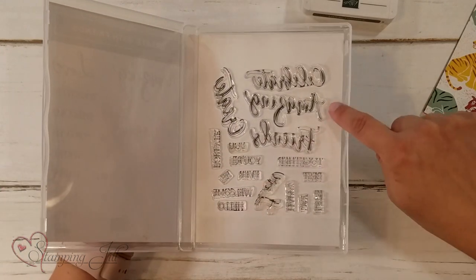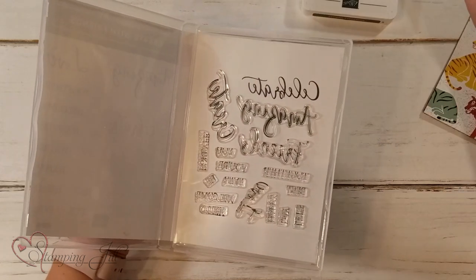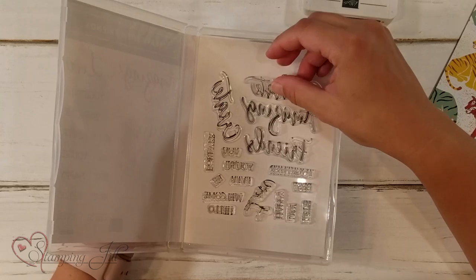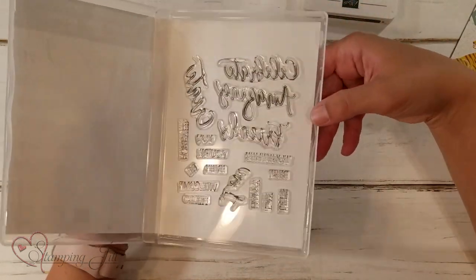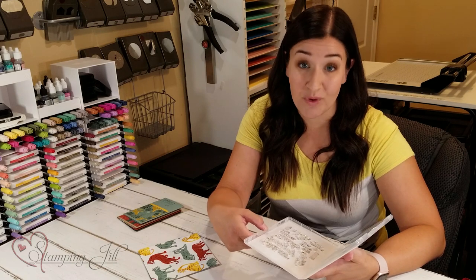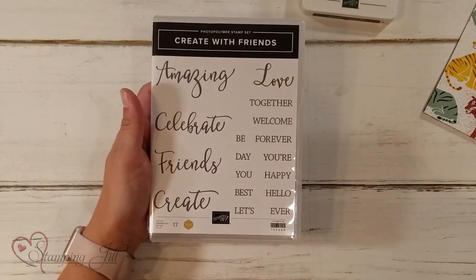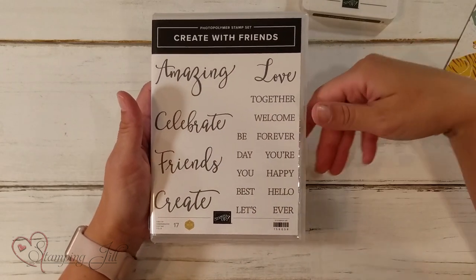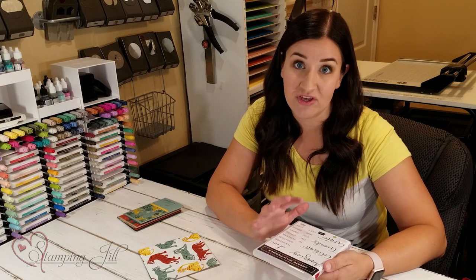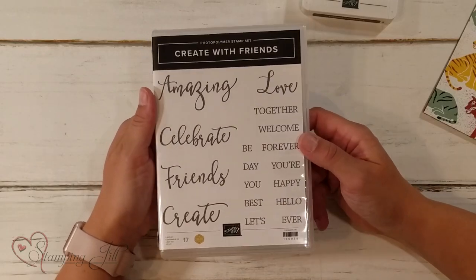I also love that Stampin' Up! has now printed on the inside of our stamp cases the stamp image. So you can directly place them onto your stamp case, and it's just that extra little bit of organization, which I love. So this has been a really fun stamp set to play with. You can kind of do pairings of different fonts and make different sayings. I love a good sentiment stamp set that is really versatile, and I feel like this is one of those.